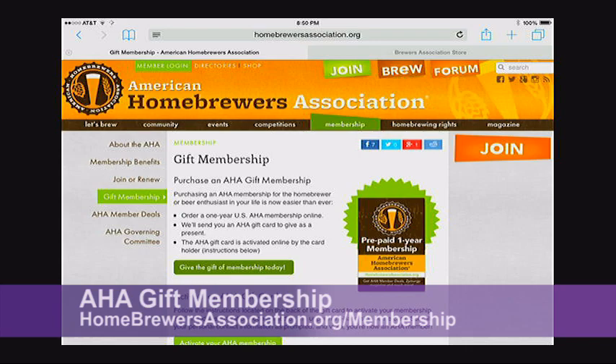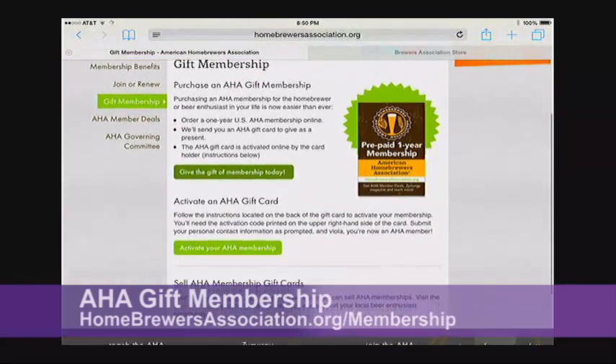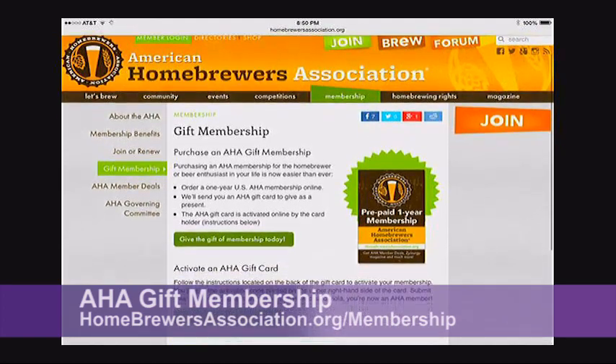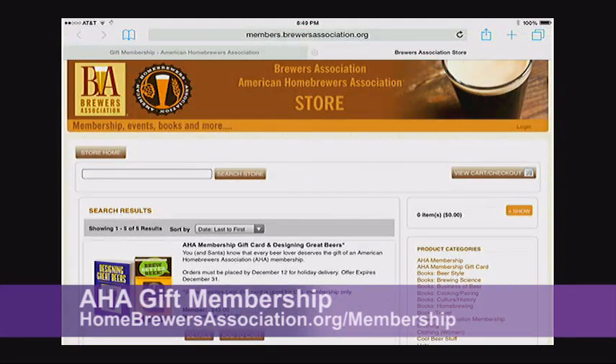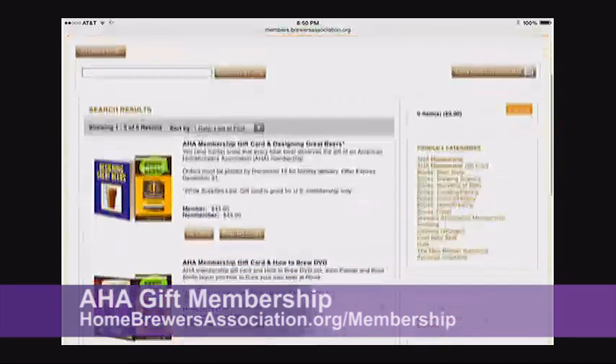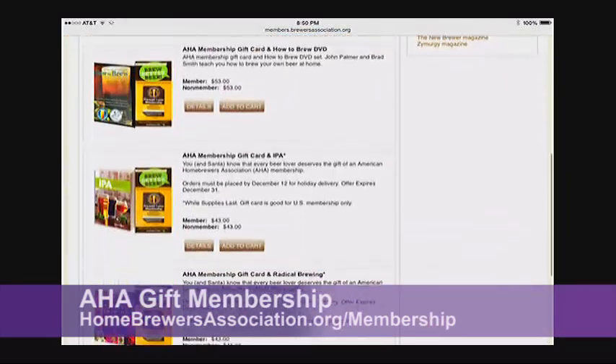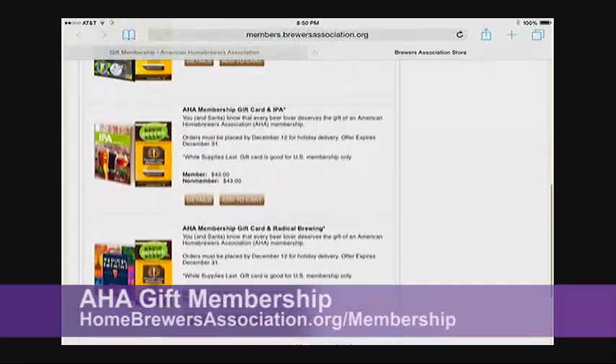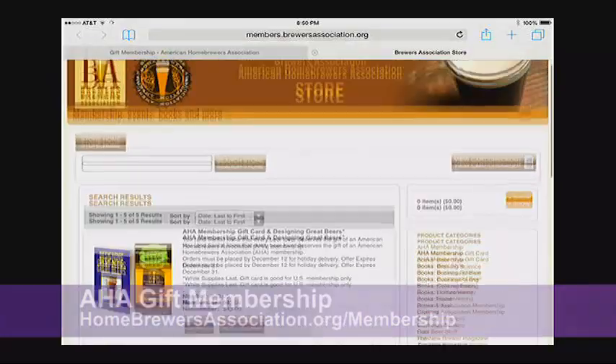I also want to mention the American Homebrewers Association 2014 gift card program — give the gift of an AHA membership to a fellow brewer. They're running a special now through December 31st where you receive a free book or one of my videos when you order your gift card. Go to homebrewersassociation.org/membership and click on the gift membership link.